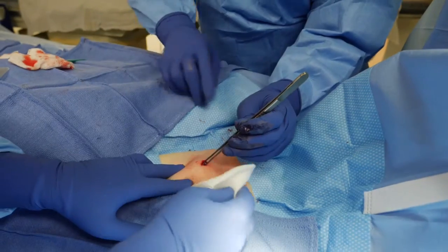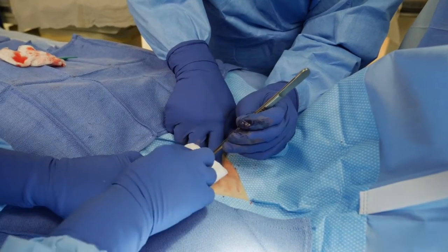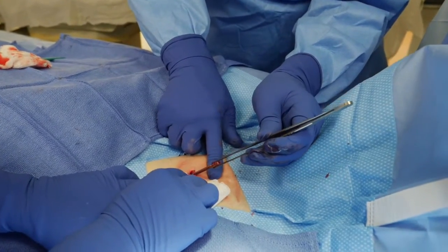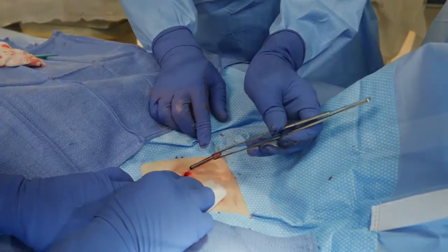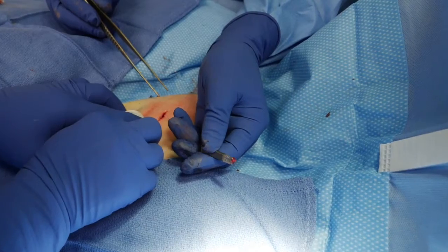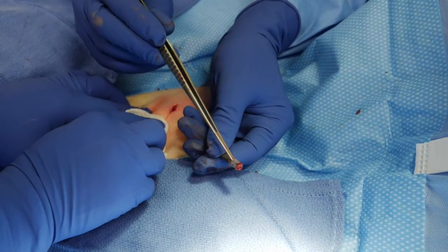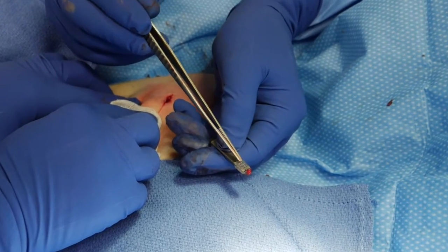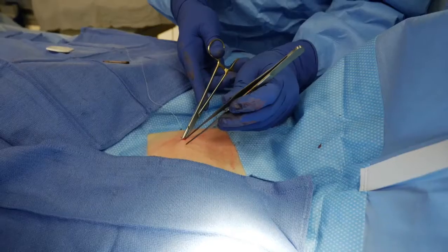Now we've grabbed onto the device, and you can see us pulling hard, and then the device suddenly removes from the body as the capsule releases it. There's the device — you can see on the header these plastic barbs which prevent the device from migrating after implant, but the tissue really adheres to these and we're working against them during removal, which makes it a little bit more complicated.